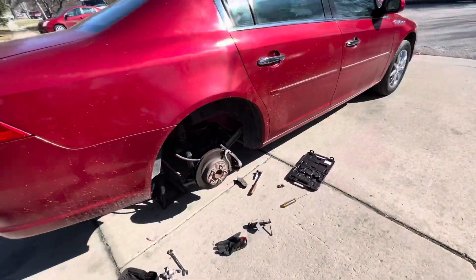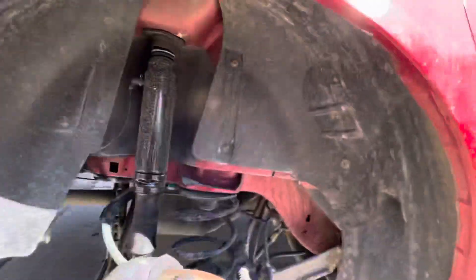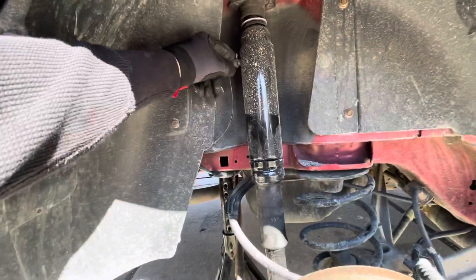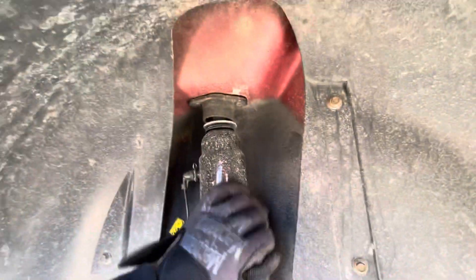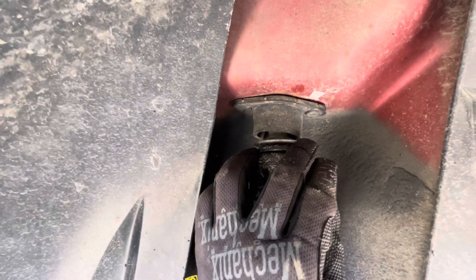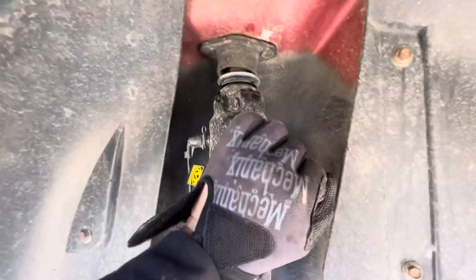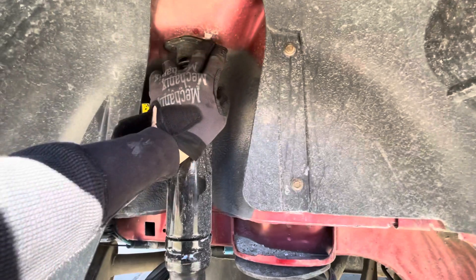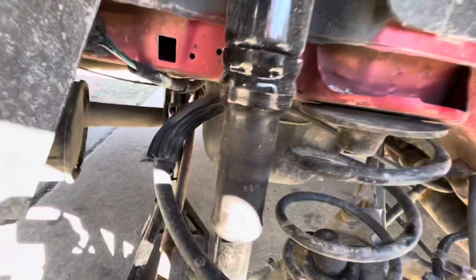I was also asked to come back here and check out this air shock. As you can see, here's the air line — it goes in just as simple as it looks. You can actually see right here it has a gap, so more than likely they put it on crooked because the top hat is bent, or they just didn't bolt it in correctly — I would assume both, but more than likely it's just not bolted in correctly.